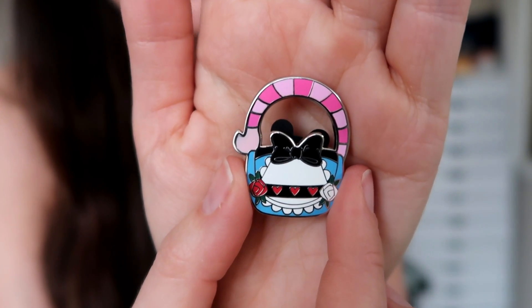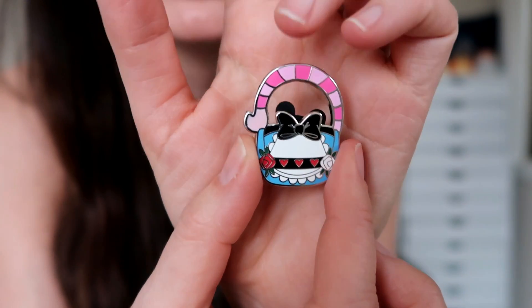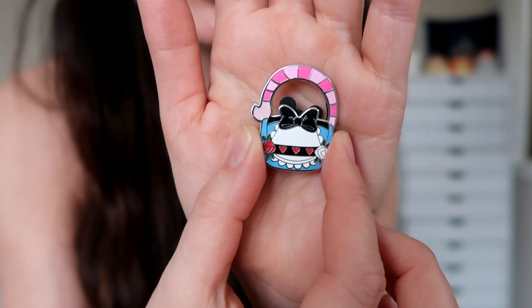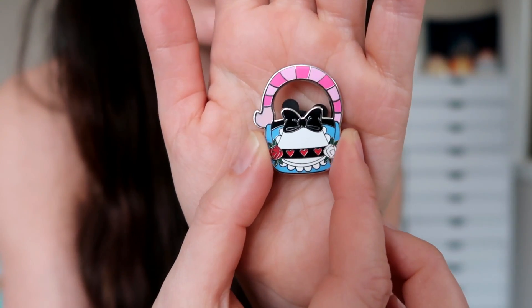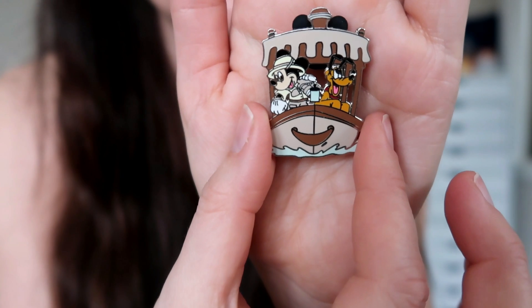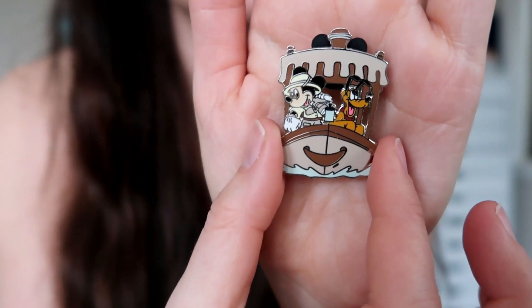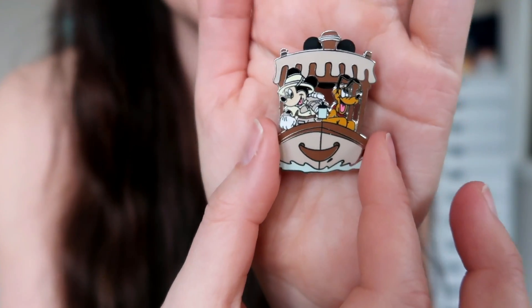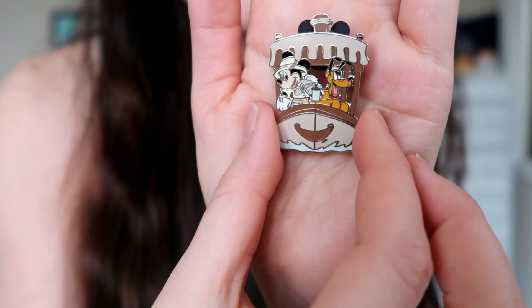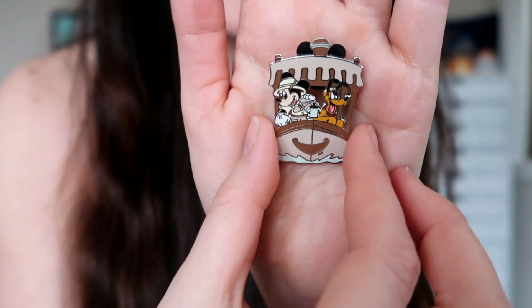And then we also traded for a couple little miscellaneous pins. We have this pin which is from the new Handbags mystery pin set. This is the Alice pin, obviously, so it features an Alice style handbag with a Cheshire Cat handle. I am a fan of Alice — I've been on a little bit of an Alice in Wonderland kick so I'll be using this on a future pin board probably for May. And then there's this pin which I love and I wasn't actively looking for anything like this but I kind of just fell in love with it. It is obviously a Jungle Cruise pin — it features Mickey as a Jungle Cruise skipper and Pluto is riding along as well. I'm a huge fan of Jungle Cruise, Adventureland, basically anything Adventureland just makes my day. It's from the year 2006 and I'm going to look it up on pinpicks.com to see if it came out in a set.